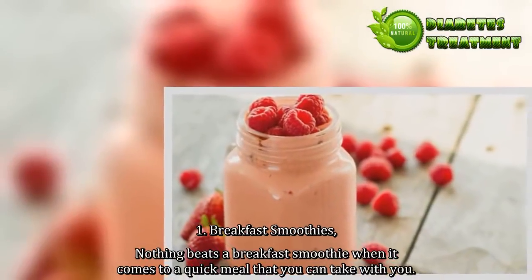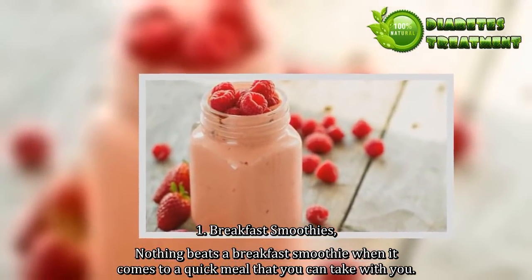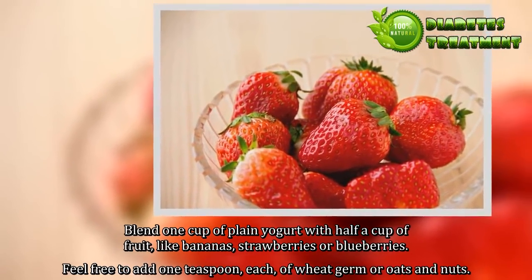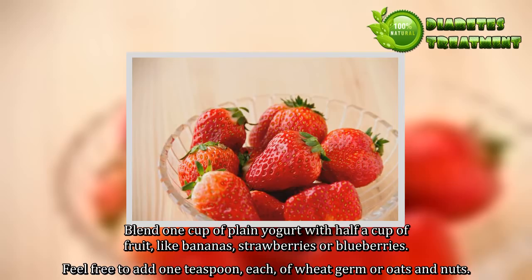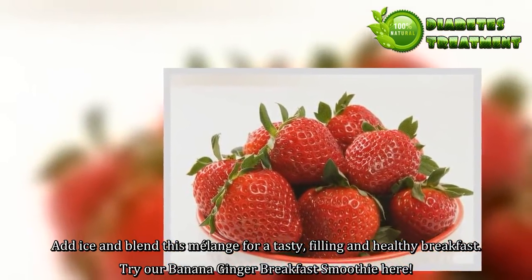1. Breakfast Smoothies. Nothing beats a breakfast smoothie when it comes to a quick meal that you can take with you. Blend 1 cup of plain yogurt with half a cup of fruit like bananas, strawberries, or blueberries. Feel free to add 1 teaspoon each of wheat germ or oats and nuts. Add ice and blend this melange for a tasty, filling and healthy breakfast.